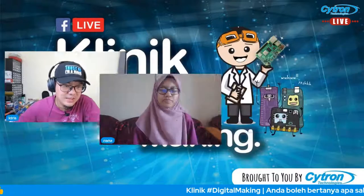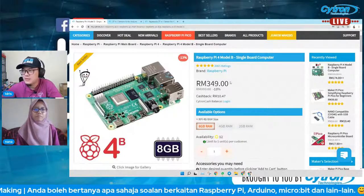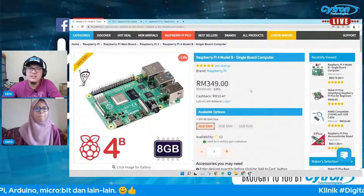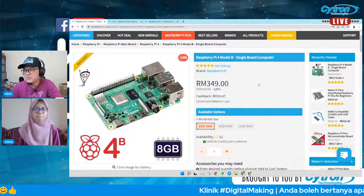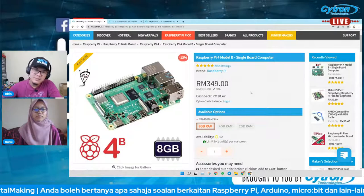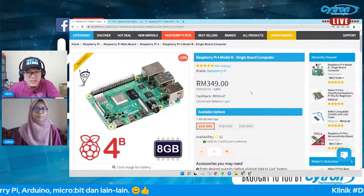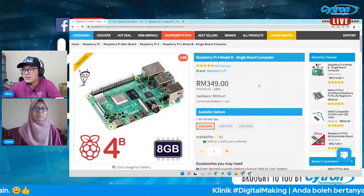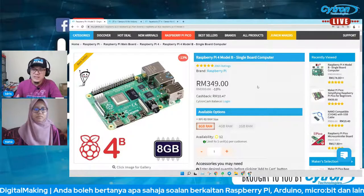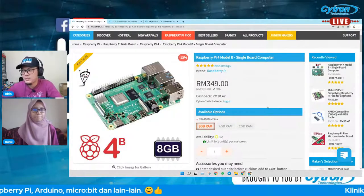Sebelum Nana teruskan, saya nak share sikit — apa yang Nana akan gunakan adalah Raspberry Pi 4. Buat masa sekarang kita ada stok untuk 8GB sahaja, 12 unit. Yang 4GB dengan 2GB memang tak ada stok sekarang. Masalah IC shortage sangat serius dan terkesan dekat Raspberry Pi 4 ni. Kalau projek urgent, lebih baik terus dapatkan apa yang ada sekarang sebab kita tak pasti bila akan restock.